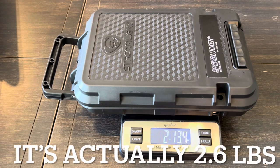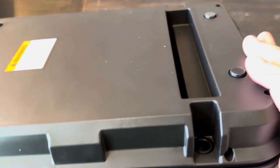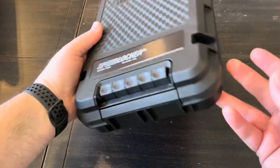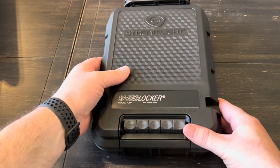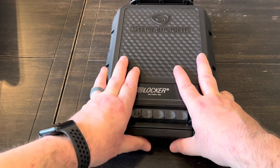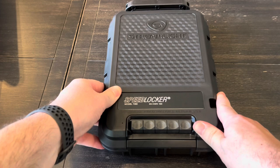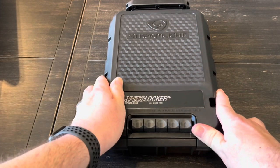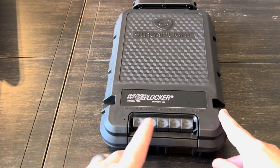The weight is 2 pounds 13 ounces. Before we even get into opening it, I did want to mention these rubber feet again - I'm not exactly sure what they're using on here, but when you set this thing down it almost clings to whatever surface it's on. There's a little bit of movement but it's pretty well stuck to the table.